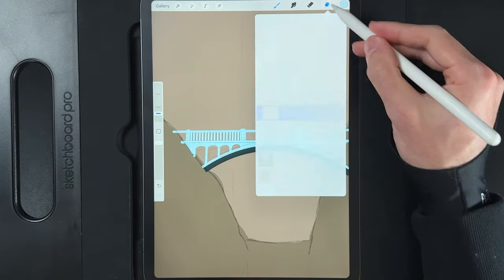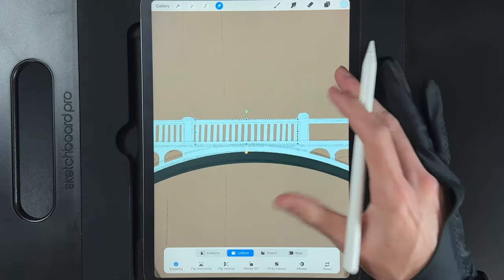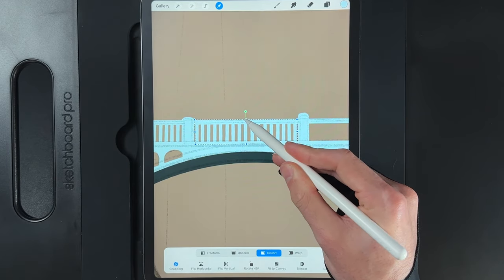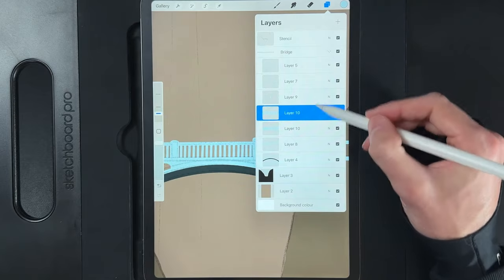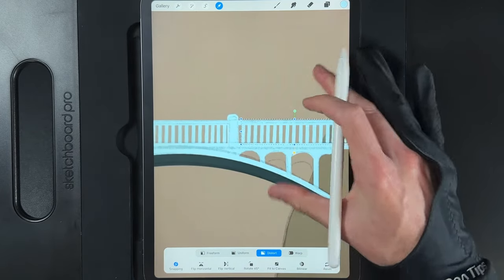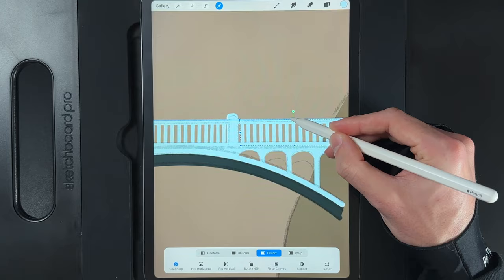Once the railing lines are drawn, go to your layers, swipe the layer left and duplicate it. Move that duplicate toward the middle — the lines won't quite match the column angles, so use the distort option and move the center node slightly left to straighten them. Tap the cursor when done. Duplicate that layer again, move it to the right side, position it, then use distort again to lean the lines to the left to match perspective.